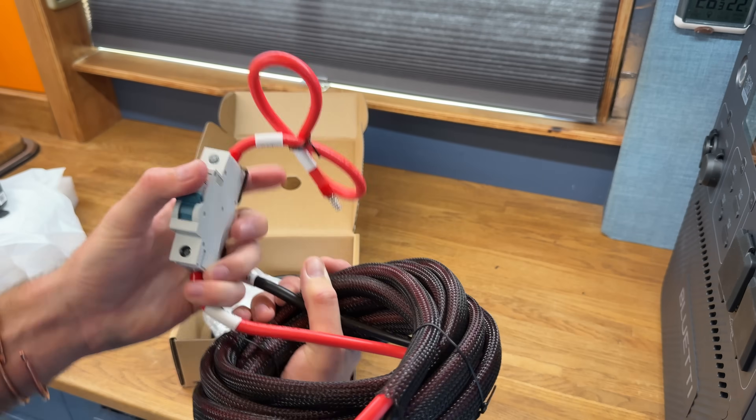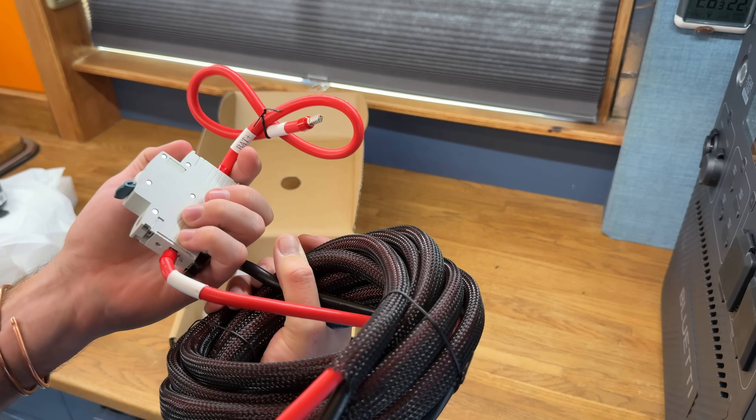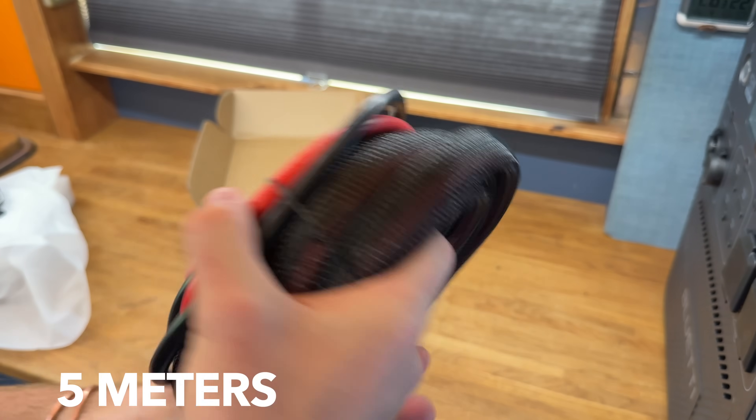You don't necessarily need to be flipping a breaker on and off all the time. The unit says it will turn on automatically and start charging. Being DIN-mounted, that's just a bit awkward. It's 64 amps, which is acceptable because the maximum input side would be 50 amps, and this is using six American wire gauge. There are pre-fitted terminals already for connecting to your starter battery.